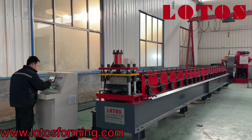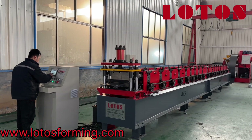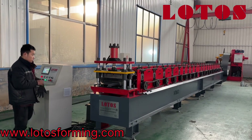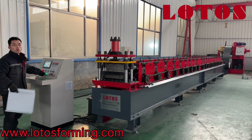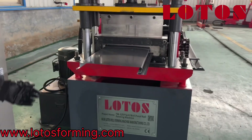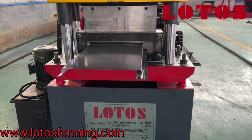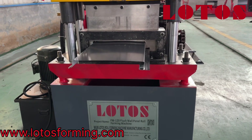Hello everyone, this is Victory, your host today. We have one machine that is the flush wall panel, which is ready in the workshop. This machine is designed to produce four big beads and this flat panel. Here is the front of the flush wall panel — that is the flat surface.